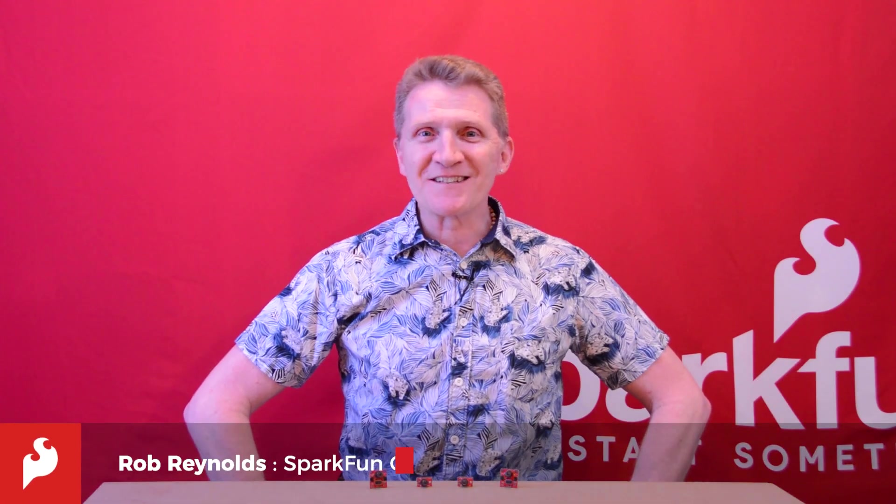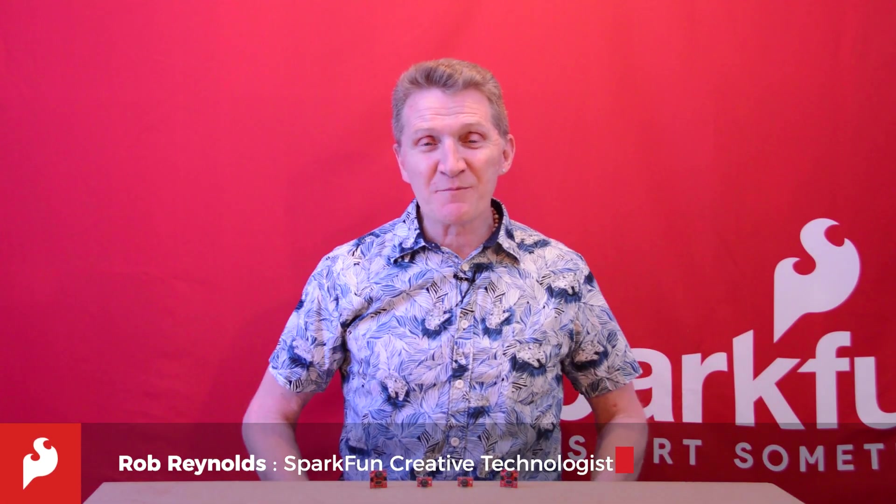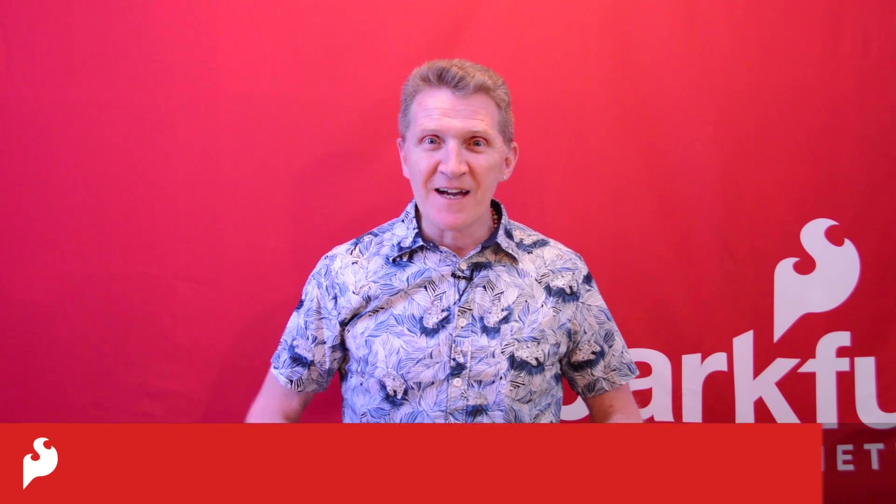Hi there, Spark fans. Rob Reynolds here once again. I have to admit that over the past year, I've been less active than usual. As a matter of fact, I've been downright passive, and that's really hampered any attempt at improvement I may have wanted to make on myself.